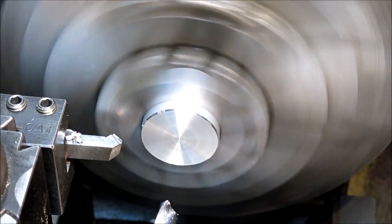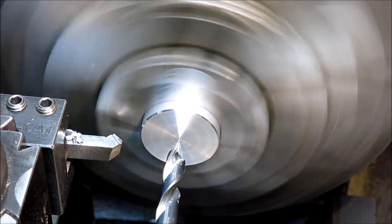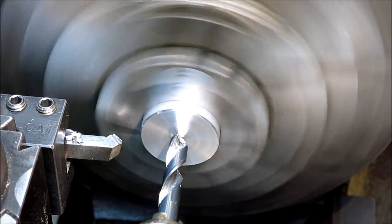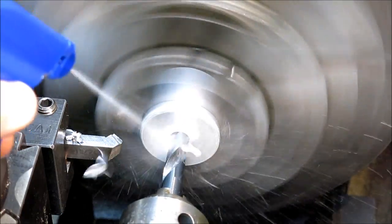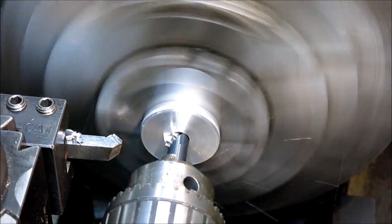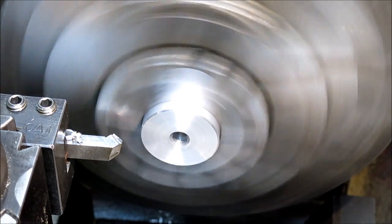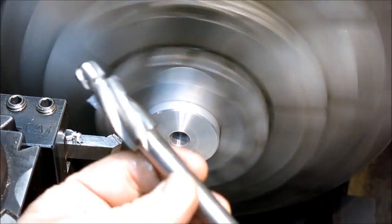I chamfered that. Now I'm using a stub drill here so I'm not going to bother center drilling it — I'm just going to start it nice and slow and then go for it. Then I'm going to swap out real quick and put a counterbore in.